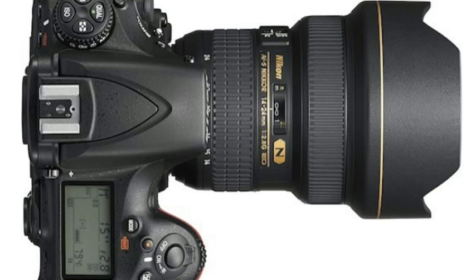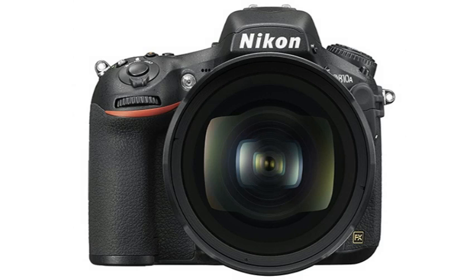At its core, though, the D810A is a camera very similar to the D810 — it packs a 36-megapixel full-frame sensor plus Nikon's latest EXP4 processing engine.